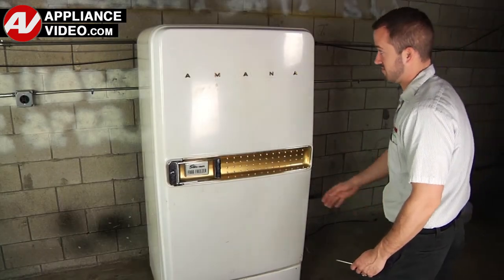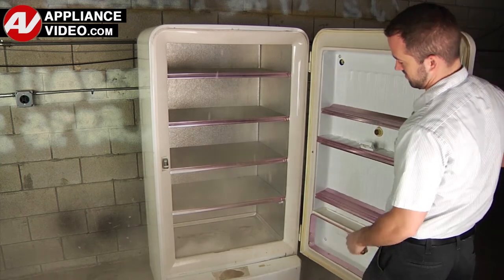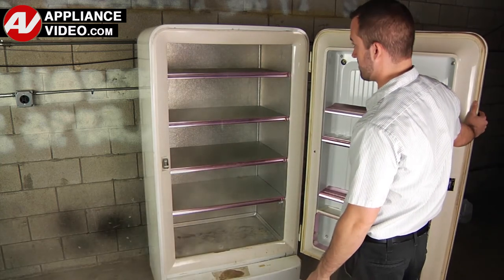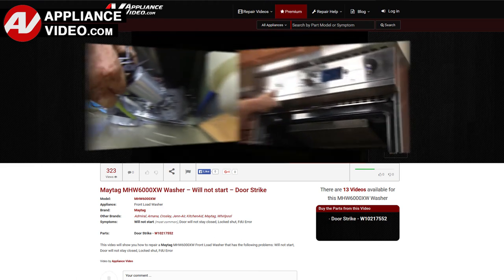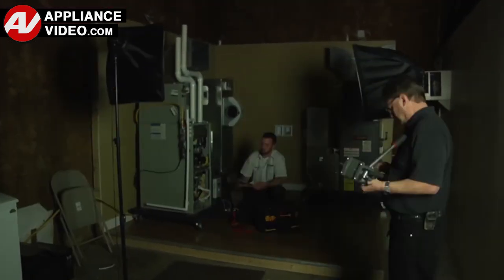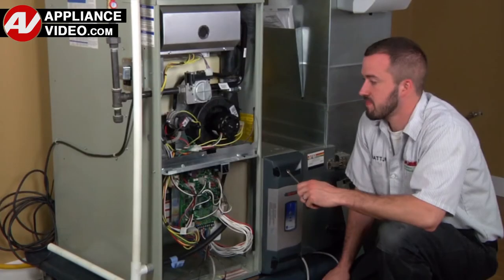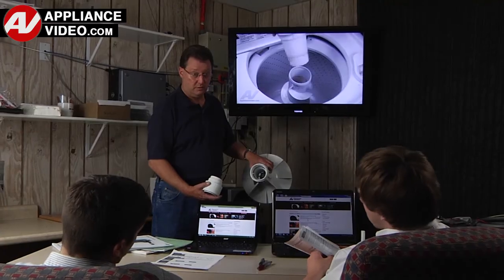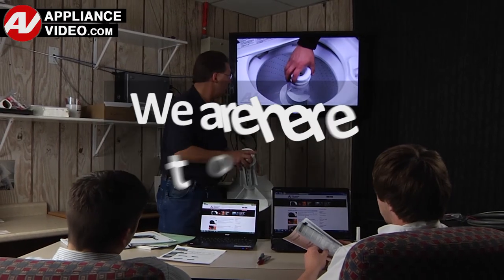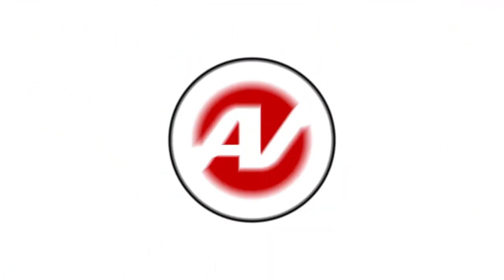Whether you're up against an uncommon repair or the latest appliance on the market, our videos have been created with you in mind. Our growing library of videos has been produced using our factory certified technicians who have extensive in-field experience over the past 30 years. ApplianceVideo.com provides high quality repair videos that anyone can follow regardless of their skill level. We are here to help. Click on the link below to view this repair video and let us help you do it right the first time.